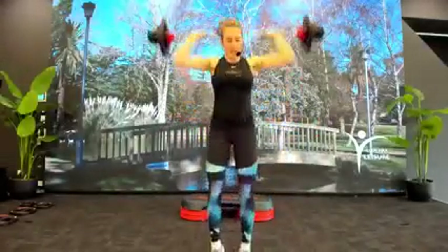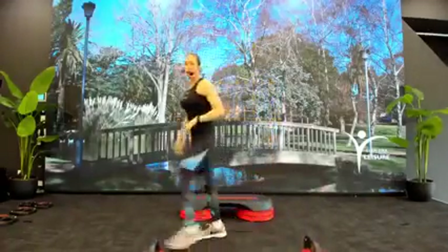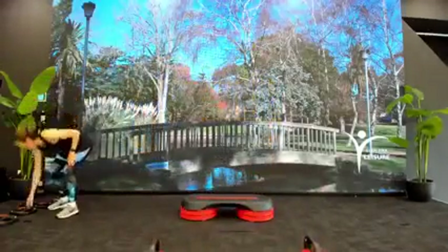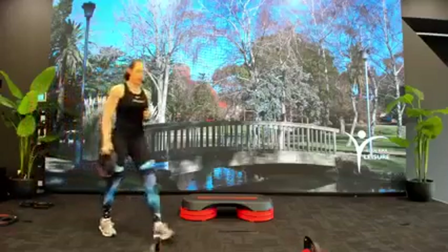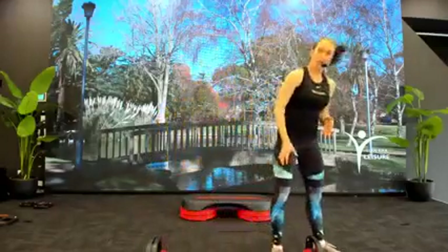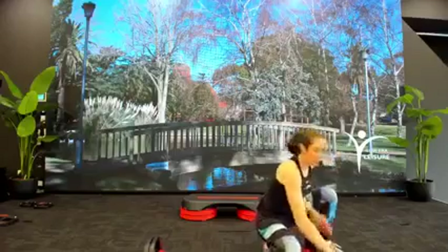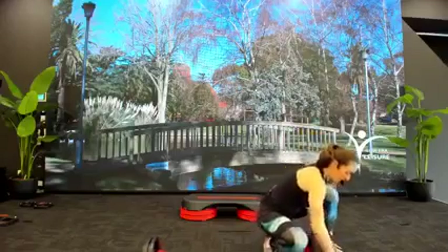Bring your feet in, bring your bars off, give yourselves a quick shake out. We're going to move on now into our squat track, so we're going to increase the weight on the bar. If you are new to Body Pump, you're going to aim to double your warm-up weight. But if you are a regular, anywhere from two to four times your warm-up weight goes on that bar.